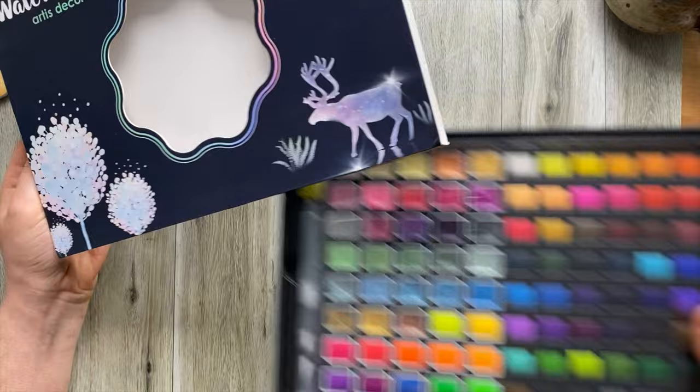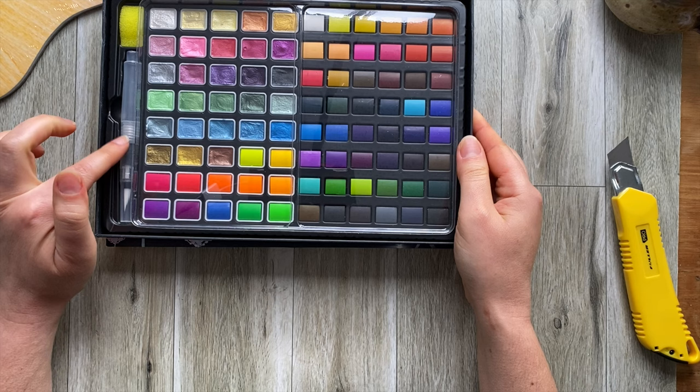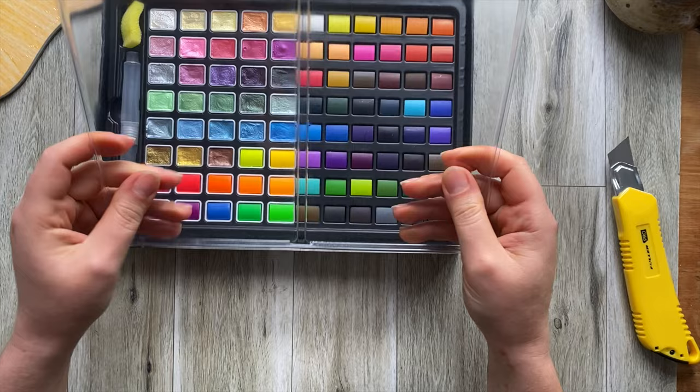Okay so it slides out and this paint is called Artis Decor Watercolor. Wow, so it has 88 colors. Oh look — it comes with a water pen. This is quite nice, I didn't even realize.